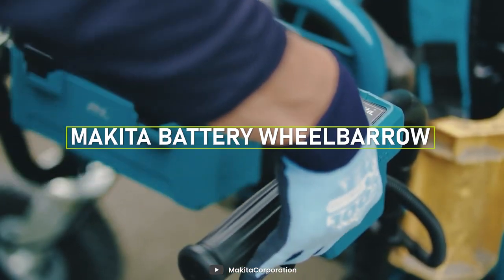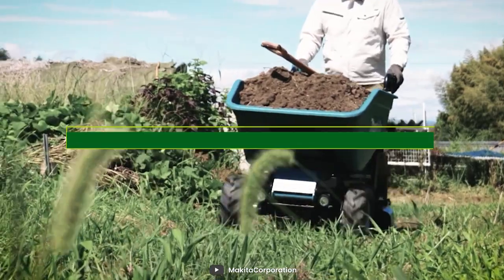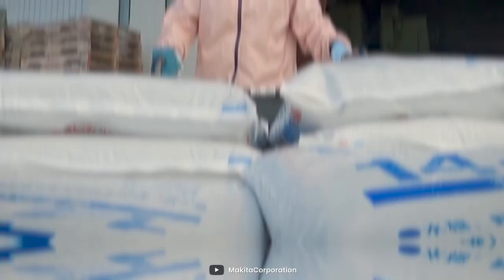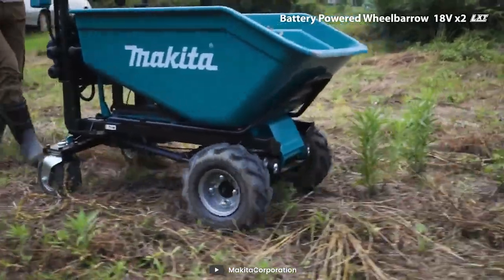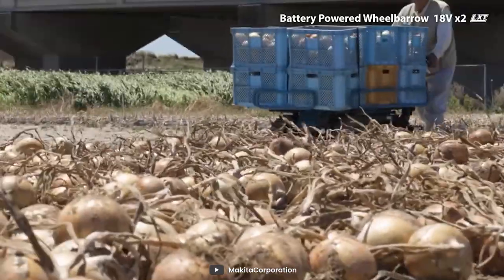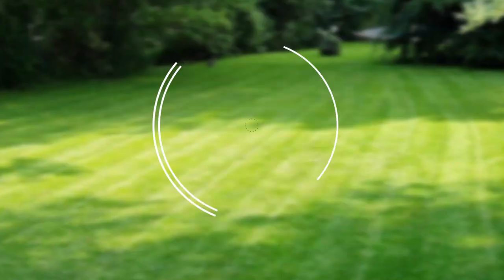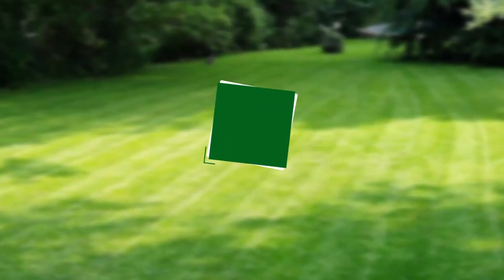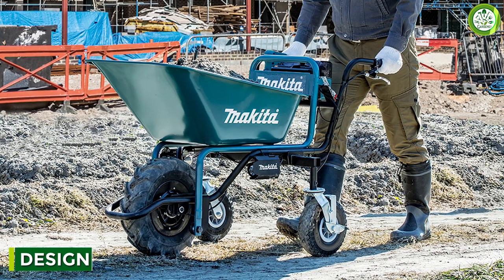Welcome to our review of the Makita battery wheelbarrow. If you're looking for a convenient and easy-to-use solution for transporting materials around your worksite, this battery-powered wheelbarrow might be just what you need. In this video we'll be taking a closer look at the features and benefits of the wheelbarrow to help you decide if it's the right tool for you. So grab a seat and let's dive in.